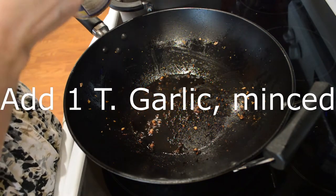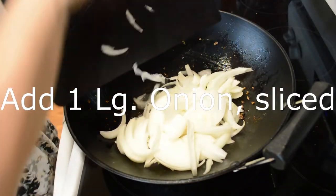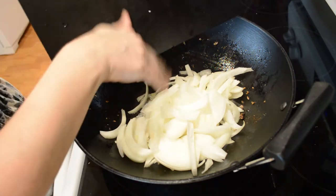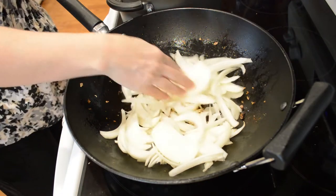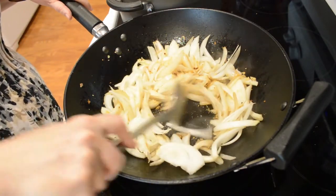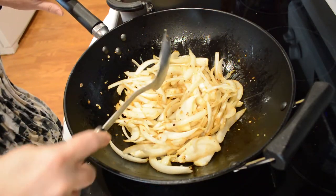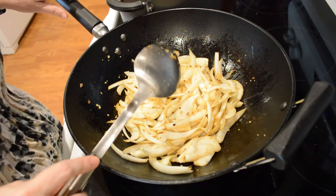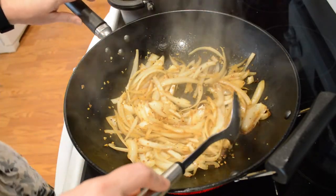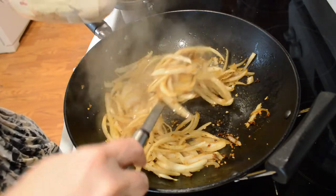Now I'm gonna add about a tablespoon of garlic. This wok is supposed to be cast iron so it's supposed to be safe to use metal utensils — I'm definitely testing it here. I've got these onions about where I like, so I'm fixing to take them up and add them to my meat.